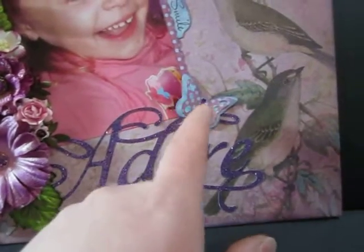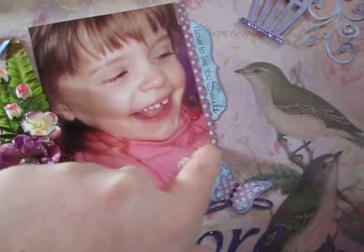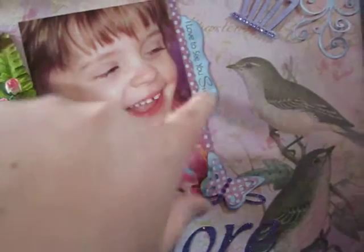It's an MFT butterfly, bling, MFT banner edge. And then a label there with the stamp saying 'I love to see you smile' from My Favorite Things.